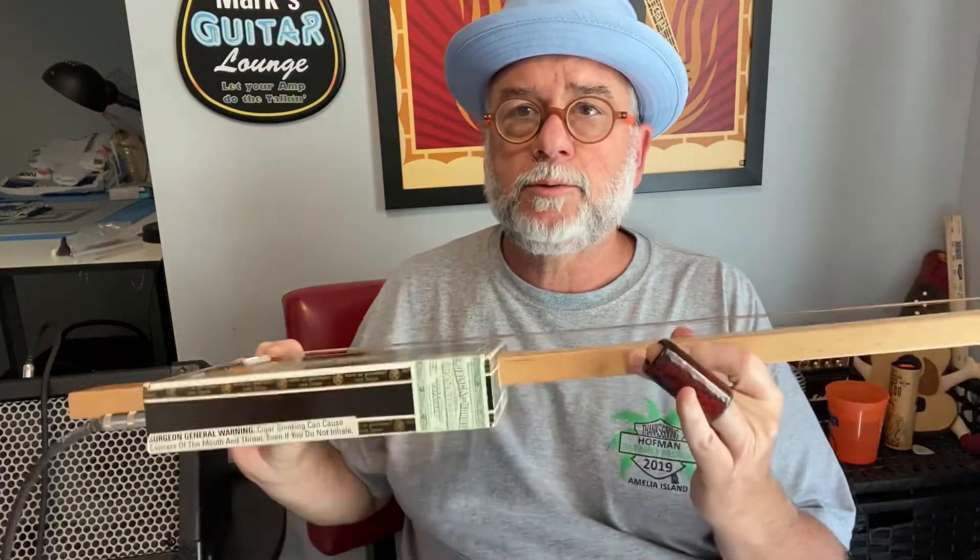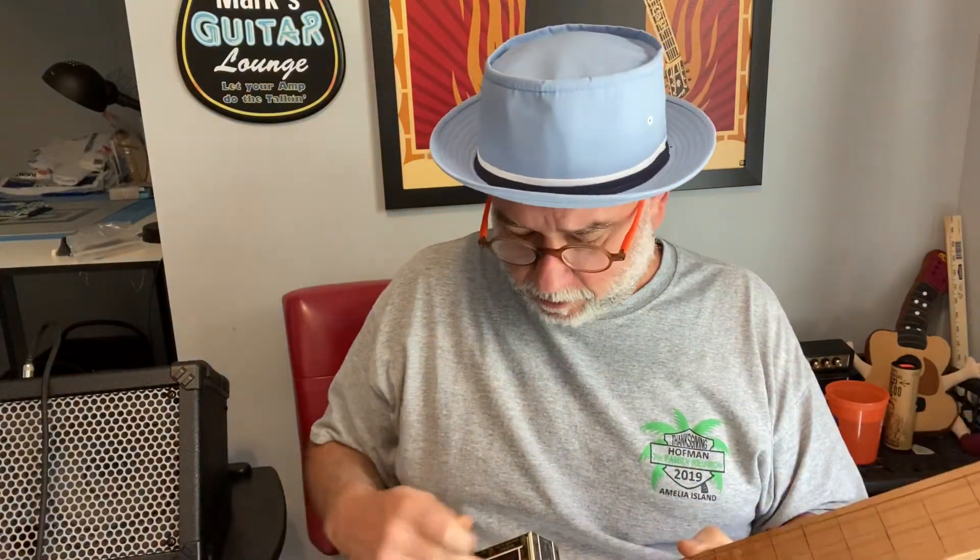I had some folks asking about these things. I've got two cigar box guitars — this was the first one I got and it's got the piezo pickup in it. You can tell it picks up on everything; it sounds a little bright. You be the judge to see what you think it sounds like with the slide.